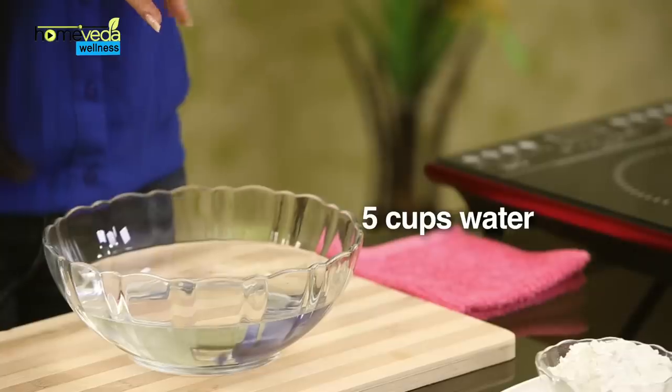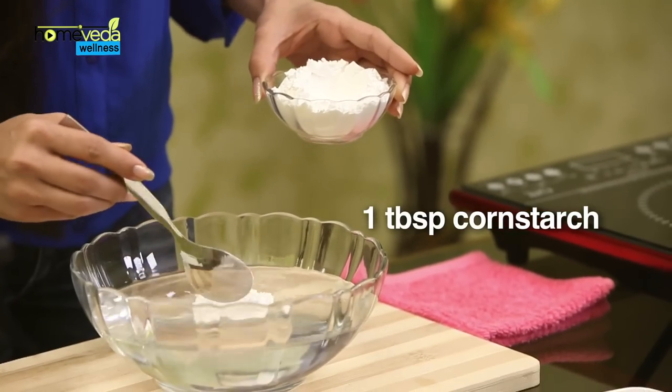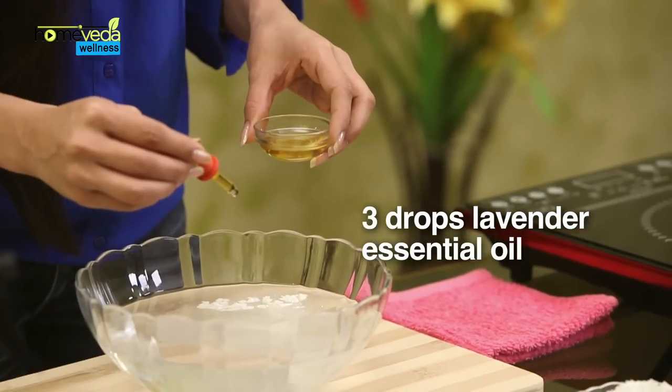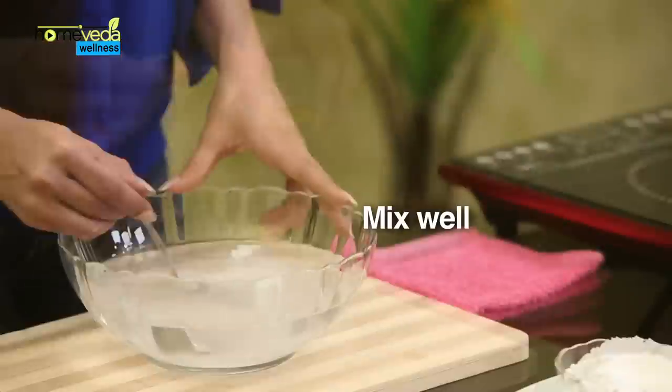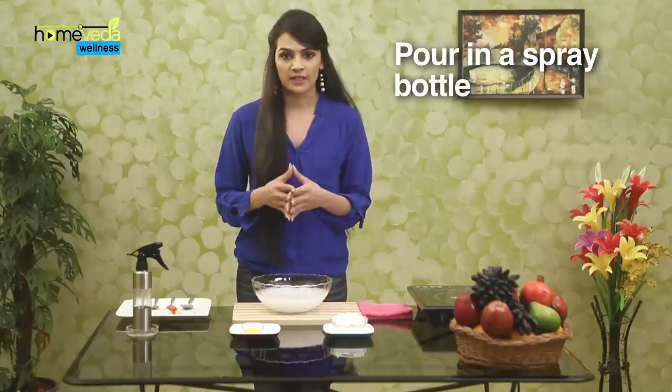Now we are going to make Corn Starch Fabric Starch Spray. Take 5 cups of water in a bowl. Add 1 tbsp of Corn Starch and 3 drops of Lavender essential oil. Mix this well and pour it into a spray bottle. Your starch spray is ready.